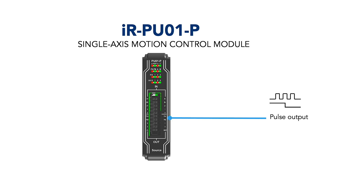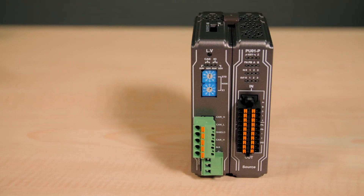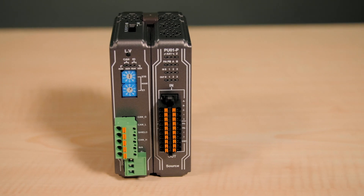The IRPU01P can output two megahertz pulses to servo and step motors. Modes include clockwise and counterclockwise pulse, pulse and direction, and differential output.